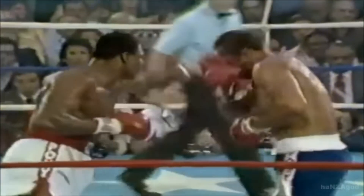The jab is among the most basic and potentially the most important punch in boxing. Today we're going to be breaking down the biomechanics and the associated anatomy of the jab.